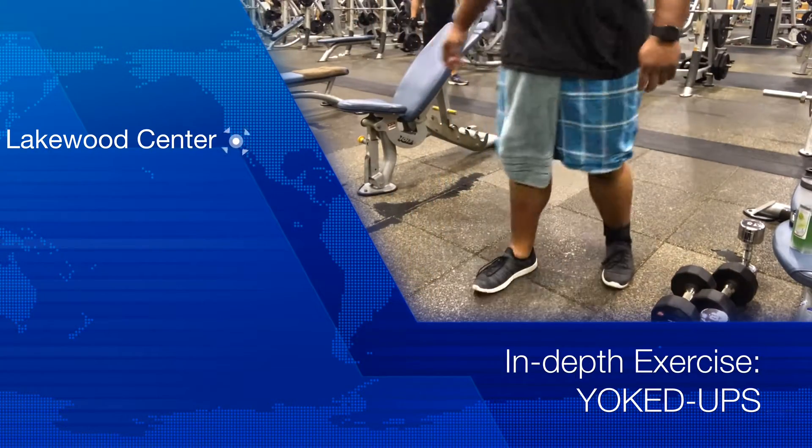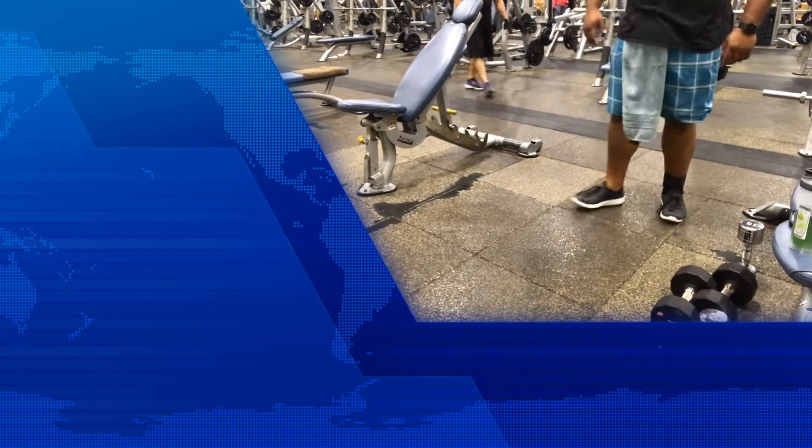What's up YouTube? Welcome back tribe. You guys know me. Right now I got a new exercise breakdown for you.